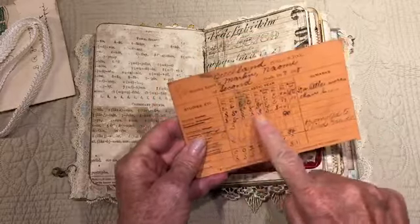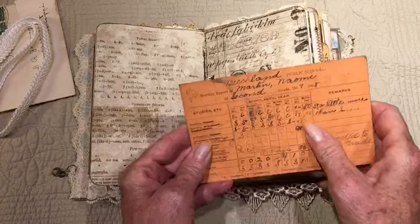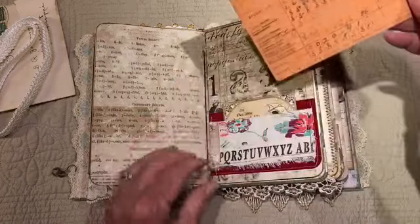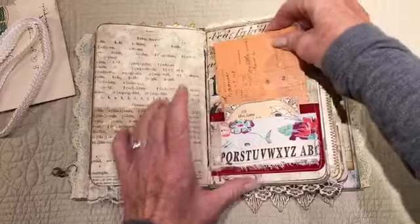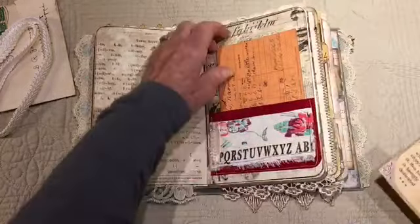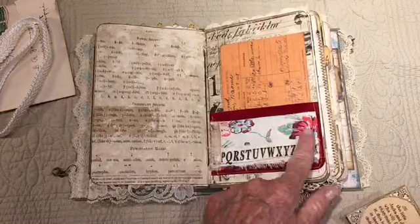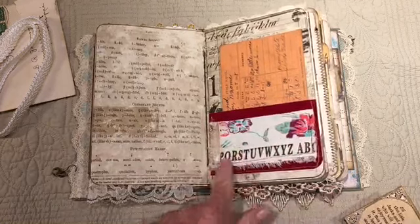A little bit of lace here. This is an actual report card for the year 1917-1918, second grade. When I was in grammar school the grades were E, S — you know, satisfactory. So this is a double pocket. This here is velvet paper and this is some vintage cloth, a little bit of velvet here.